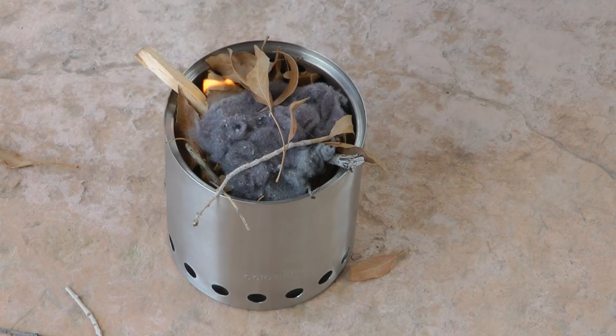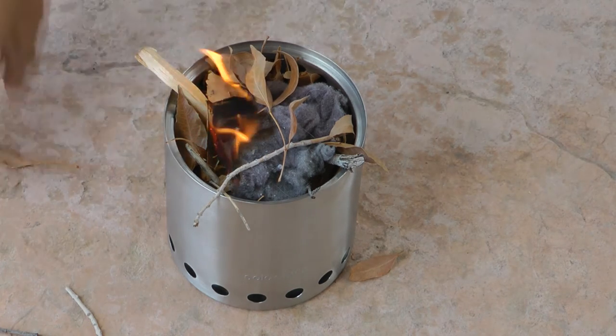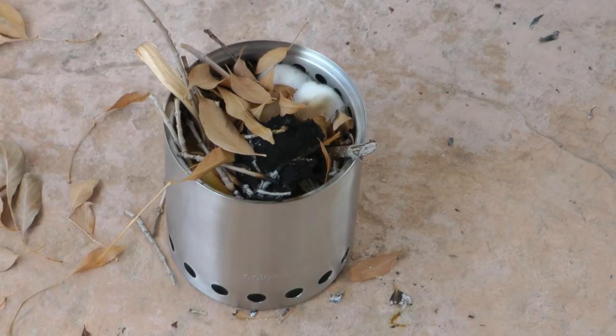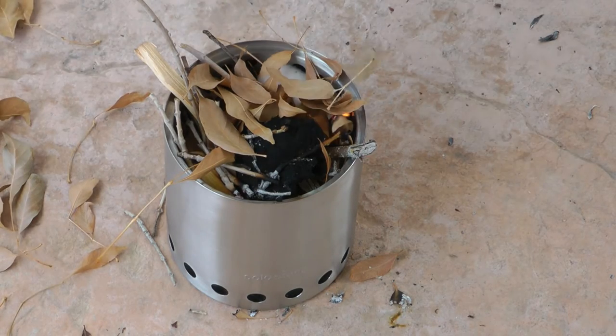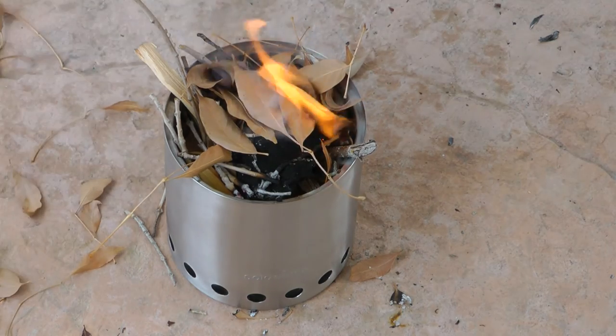Okay, this thing is packed. Let's get her going. The dryer lint catches fire quickly but it's not enough to light the fuel underneath. I messed up — what happened was I didn't put it in deep enough. What I should have done is placed the lint beneath more of the twigs and the leaves. This next time around I used a couple of cotton balls and placed it towards the side of the stove and that did the trick.